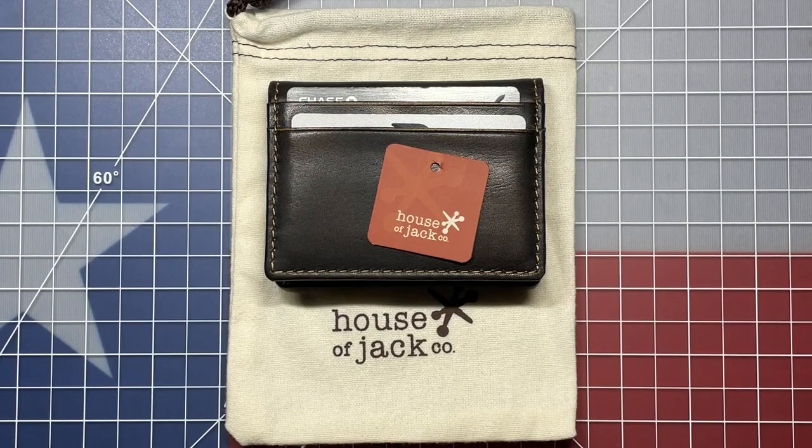Welcome back to the Tool Crib. Lately I've been on the hunt for a good minimalist wallet. I started out with one of the more popular models on the market today, the Ridge wallet. Well, I ended up sending it back.